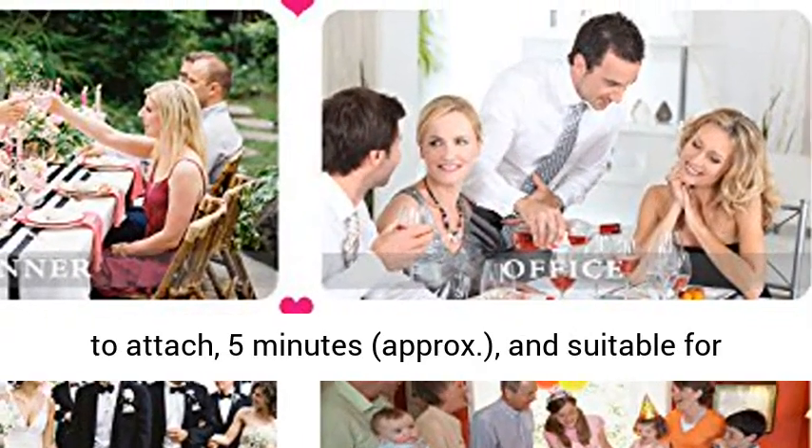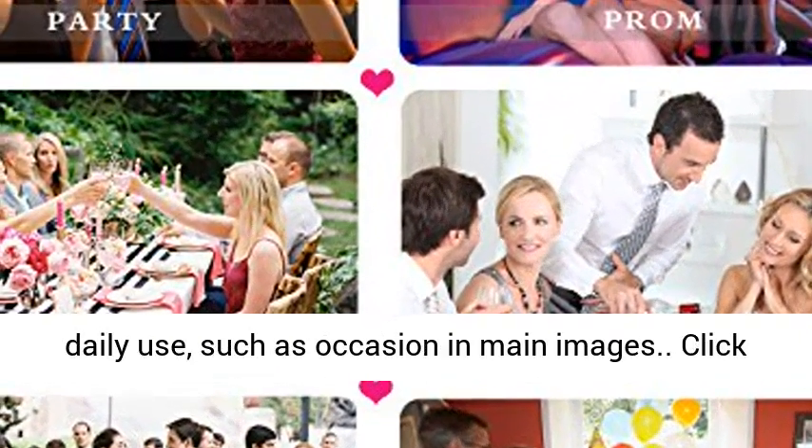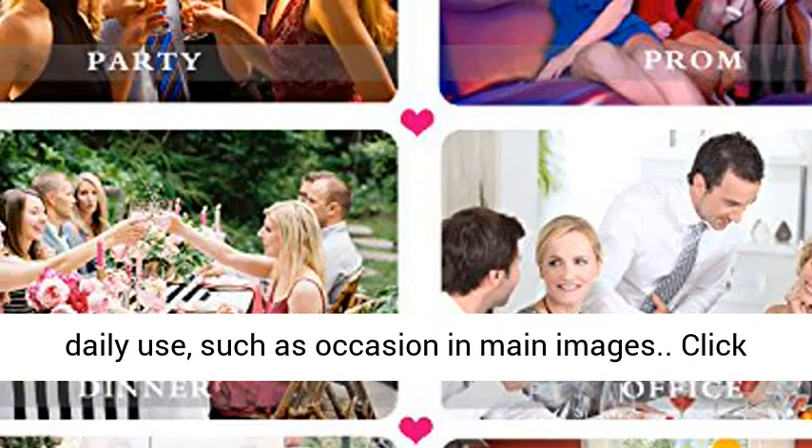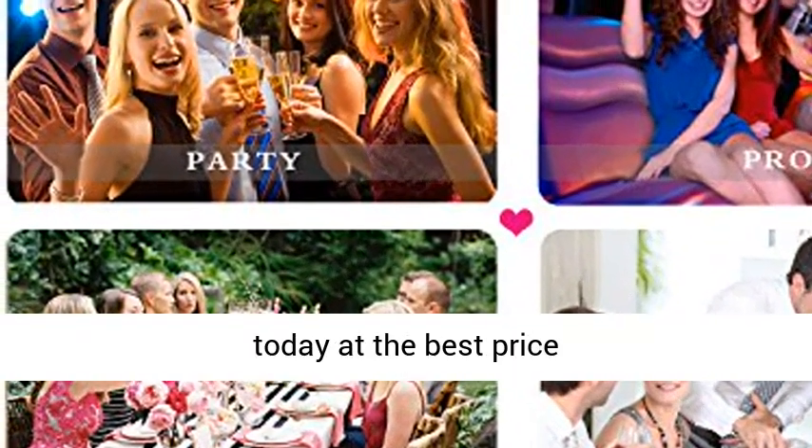4 pcs per package, the easiest and quickest to attach — approximately 5 minutes. Suitable for daily use, such as special occasions. Click the link in the description to get this product today at the best price.